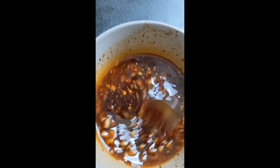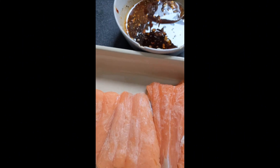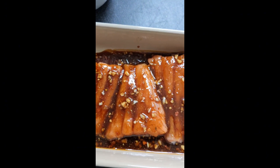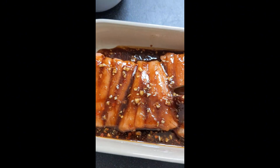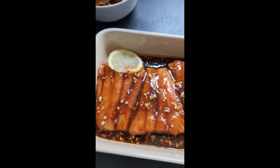Now you're gonna mix all the ingredients together, mix it up, and then pour the mixture onto your salmon. Make sure that you cover the salmon up properly. Look at it — it looks delish! Cover your salmon up with all the seasoning.